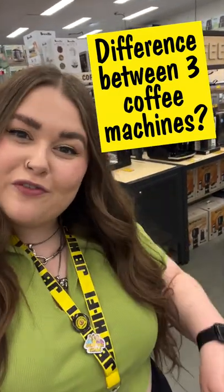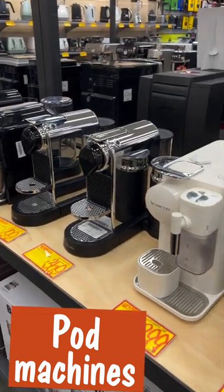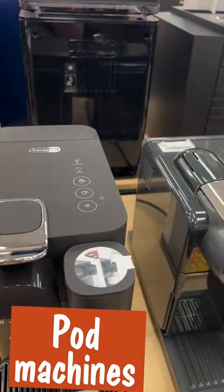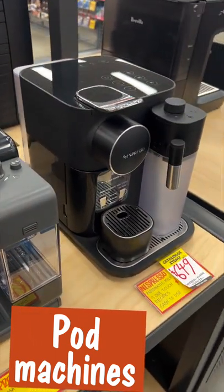Here's the difference between three different types of coffee machines here at JB. Pod machines are super affordable, accessible and easy to use. Basically all these machines require is you popping a pod in and pressing a few buttons to get your morning fix. They'll make a consistently good coffee every time, so they're perfect if you're a beginner and want a no-fuss, space-friendly machine.